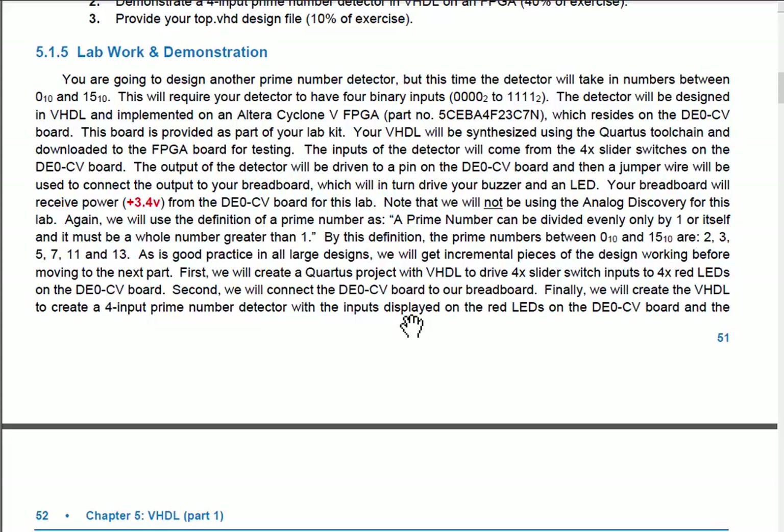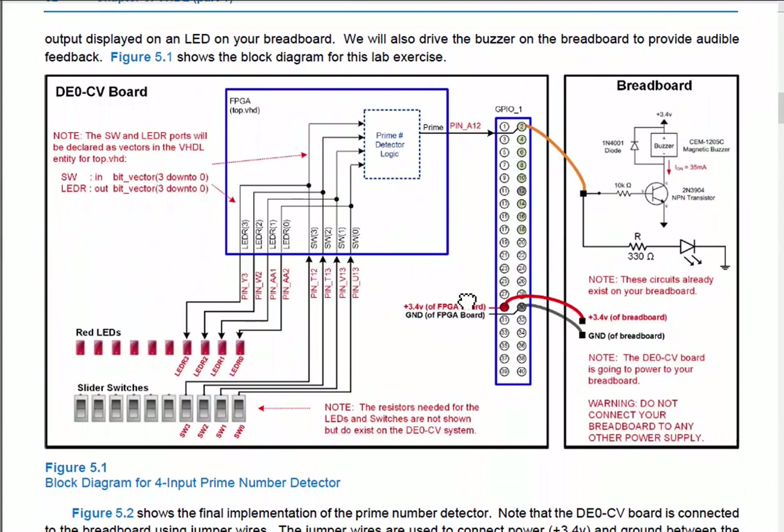Here's the block diagram of what we're doing today. On the left is a box representing the DE0CV board. On it is the programmable logic device — the FPGA, a Cyclone 5 — which is the big chip on the board. It has abundant programmable logic resources that we can download our VHDL design into and test. The board also has general purpose IO: switches, LEDs, connectors, and buttons.